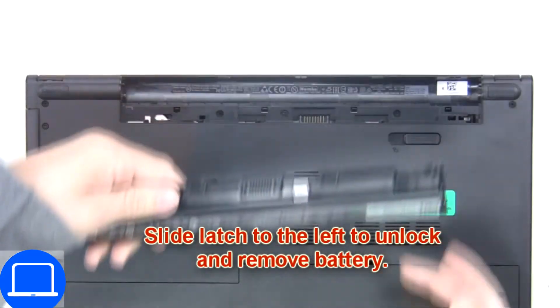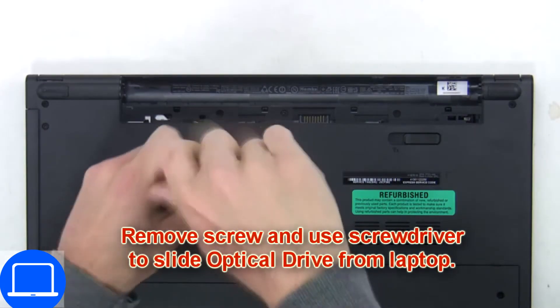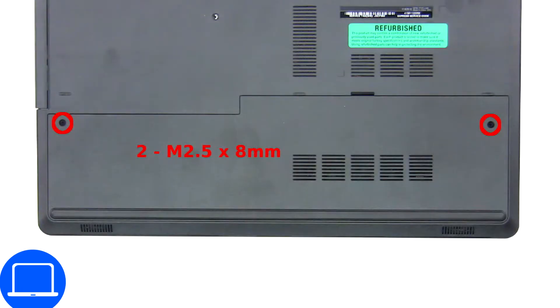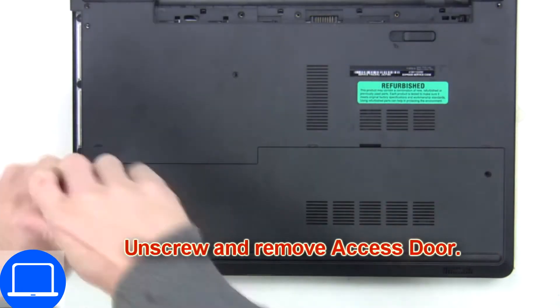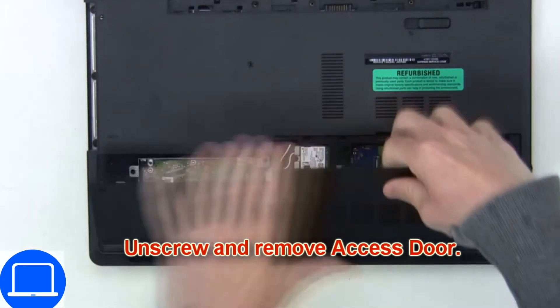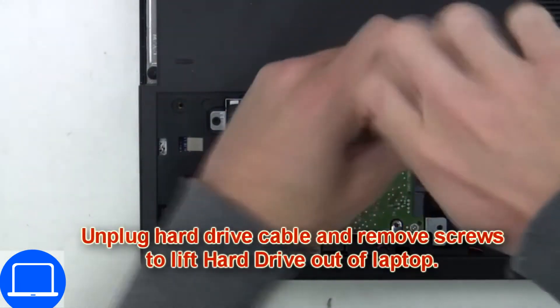Slide open the locking mechanism and remove the battery. Now unscrew and remove the DVD drive. Unscrew then remove the access door, then unscrew and disconnect the hard drive.